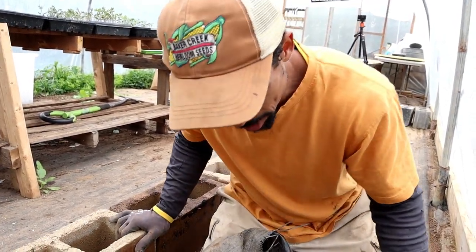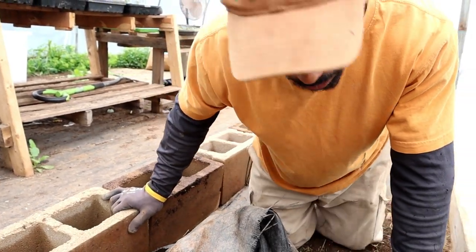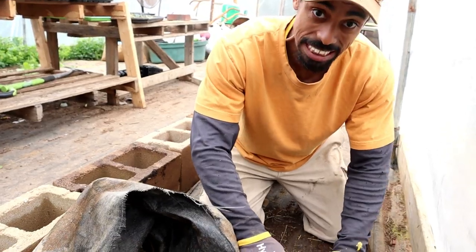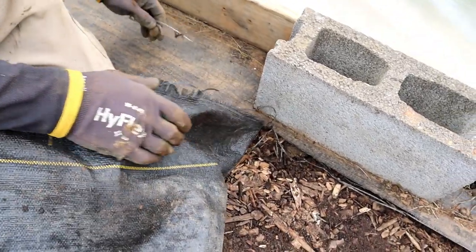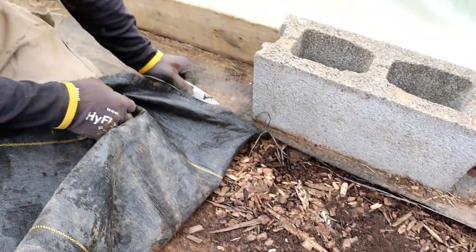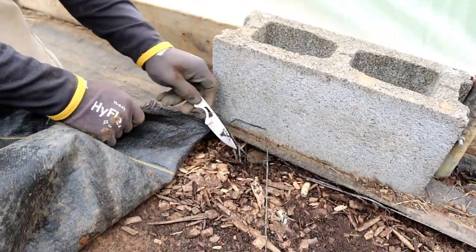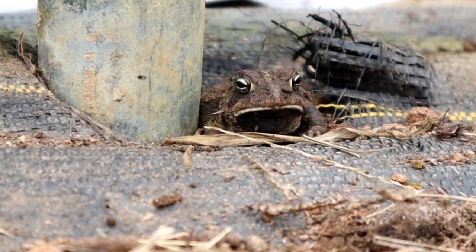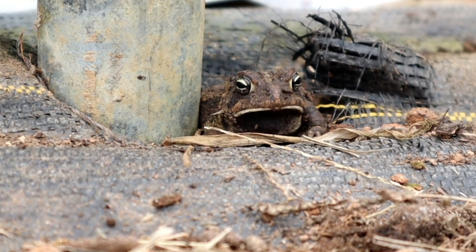Right now we're starting to see more snakes coming out, so I'm hoping I don't pull this crab and see a snake under there anywhere. Whoa, there's a toad there — that one startled me a little bit. Come on out of there. There's a little hole in there in the mulch.